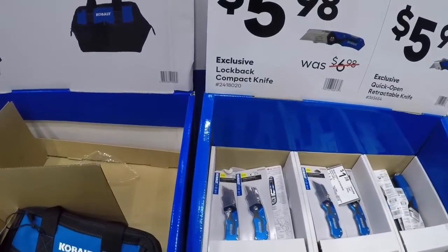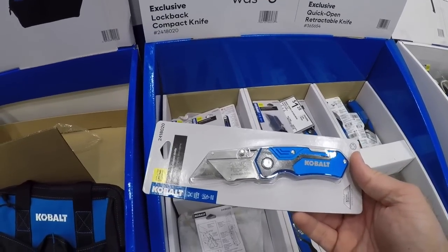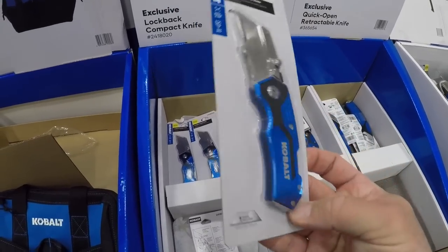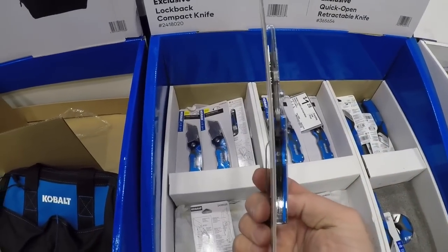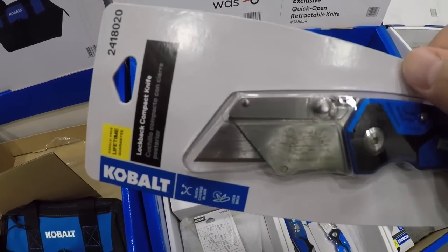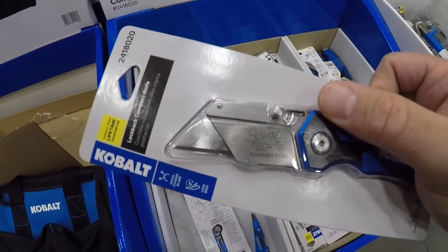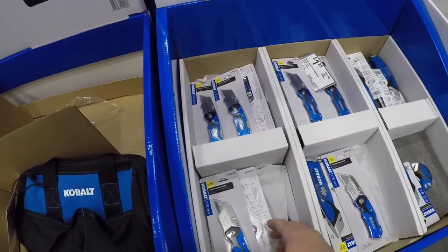Here we got some Cobalt lock-back compact knife — pretty slim, pretty low profile, pretty nice. Some of them are better than others due to their blade release mechanism, so it just depends on what you like.